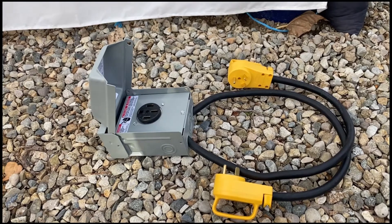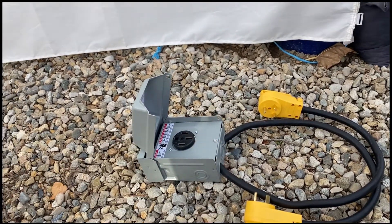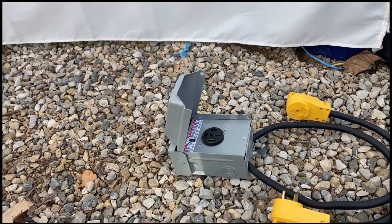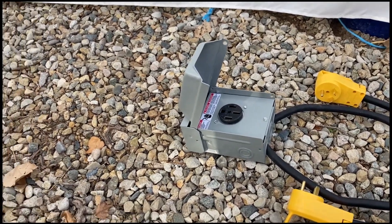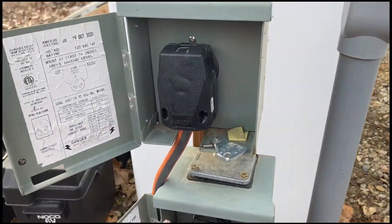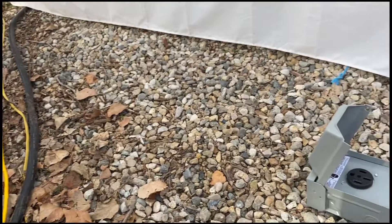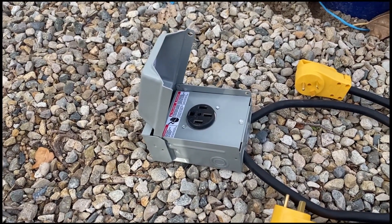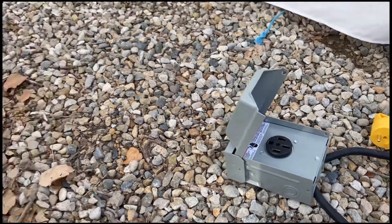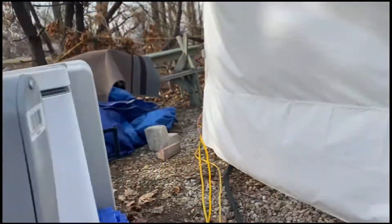What this will do is allow me to utilize both 30-amp plugs, giving me two legs of 120 volts in the RV — just like if I were plugged into a normal 50-amp circuit. I'll be able to plug into one 30-amp here and one 30-amp here, which will give me two 30-amp breakers.